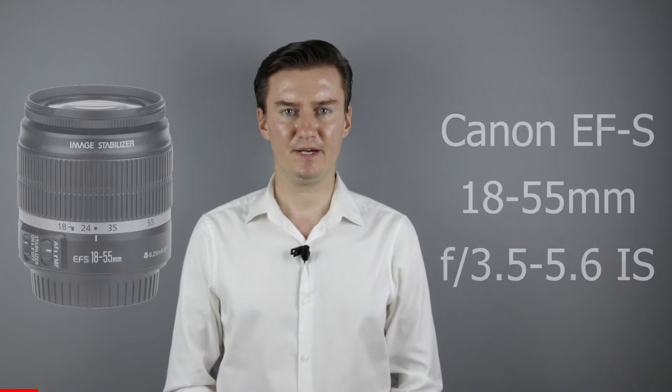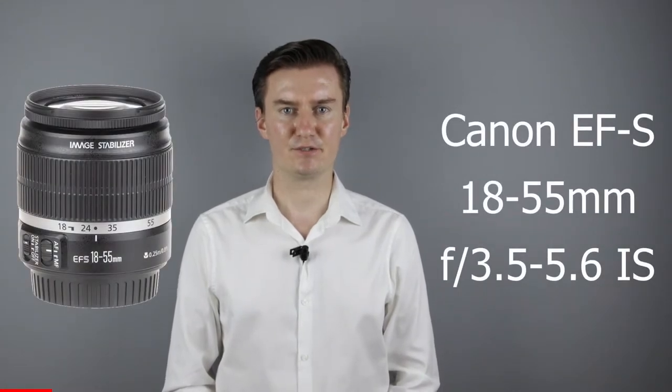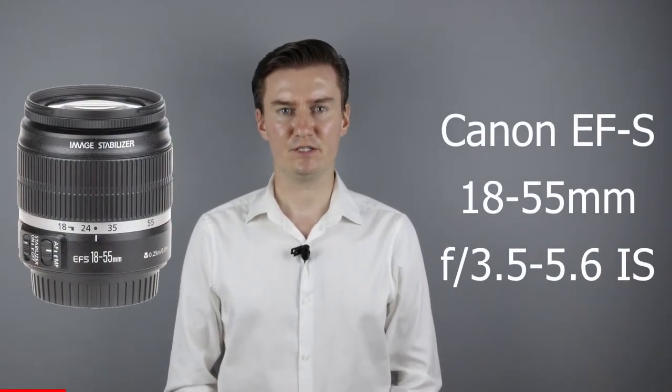Hello everyone! In this video I show you how to clean the inside of a Canon 18-55mm IS lens. Recently I had this lens which has dust behind the front lens element. I had to remove the front lens element, clean the lens inside, then assemble the lens. In this video I show you how I did that.